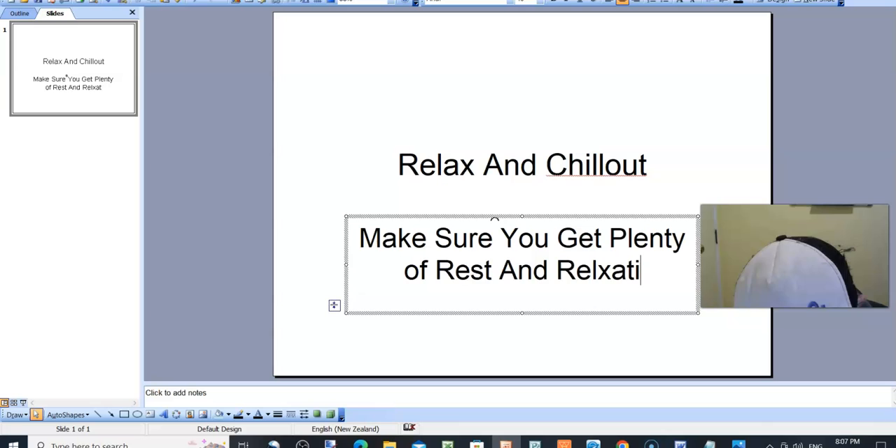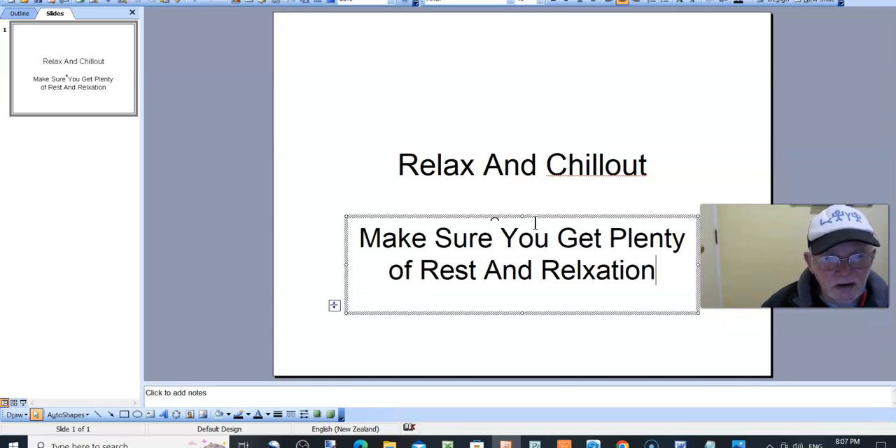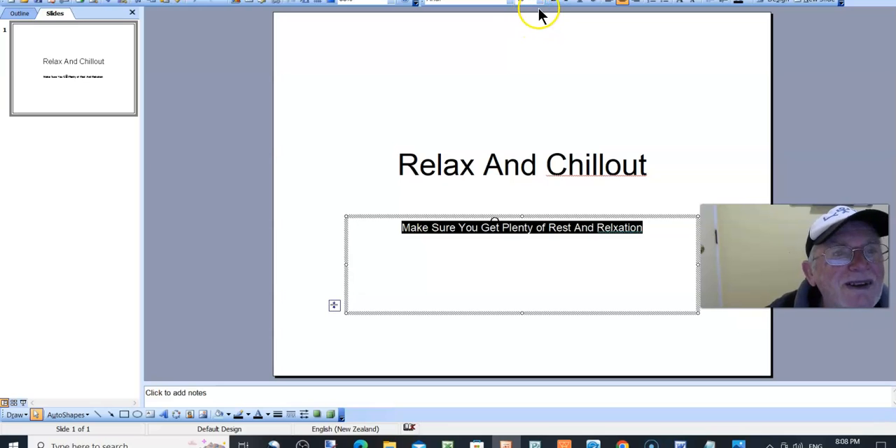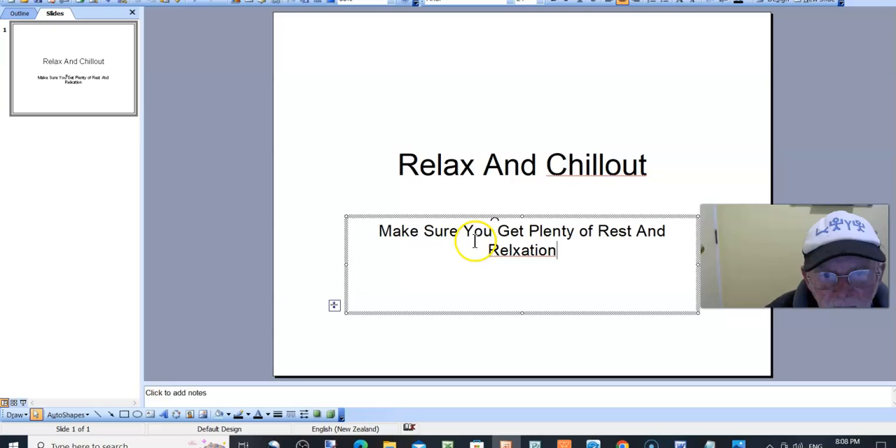That one's a bit long, but never mind — we'll get it a bit smaller. Yeah, we can go down... that's a bit too small. But this is really simple — this is what you put on your hats, shirts, and everything else. There's another one: 'Make sure you get plenty of rest and relaxation.' I've got a spelling mistake there but I'll just correct that.